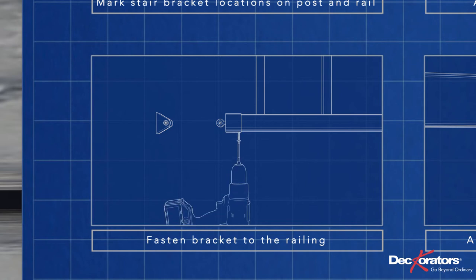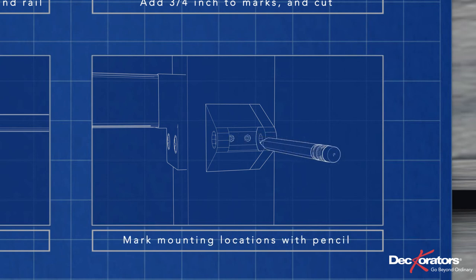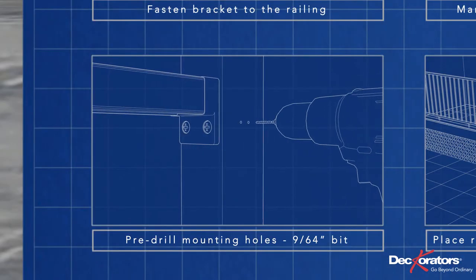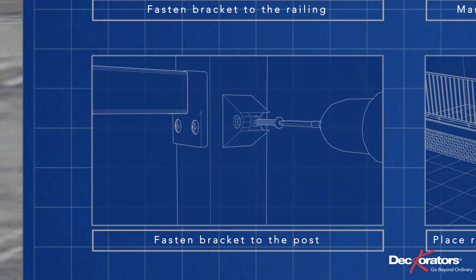Fasten the bracket to the railing with the supplied screw. Place the other half of the bracket on the post, lining it up with the mark you made earlier. Mark the holes on the post with a pencil, pre-drill the holes with a 9/64-inch bit, then fasten the bracket to the post with the supplied screws.